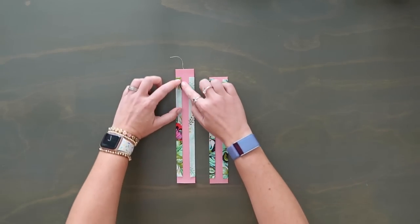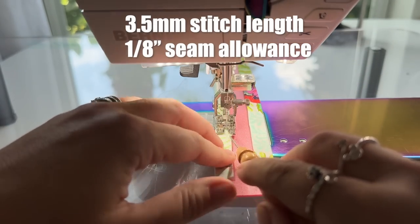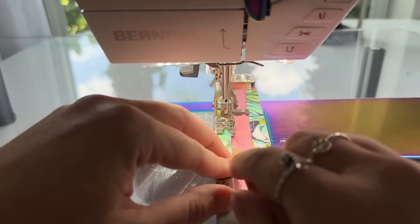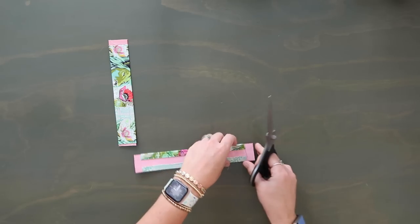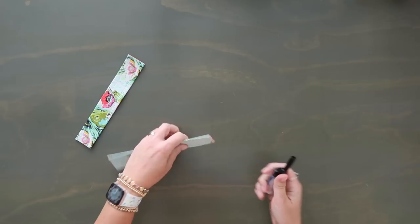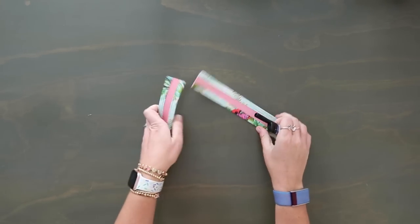Once you have both straps folded over, take them to the sewing machine and topstitch along the inner edge of each fold at an eighth-inch seam allowance — not the outer edge where the webbing is, just the inner fold edge. Doesn't that look so good? Now trim down the webbing so it's the same length as the quilt cotton. If you're using polyester or nylon webbing, grab your lighter and very gently melt down the raw webbing end, trying not to catch the quilt cotton.